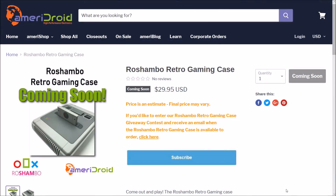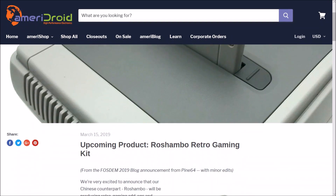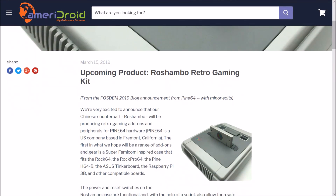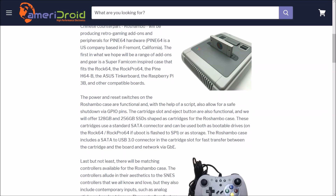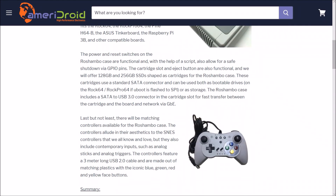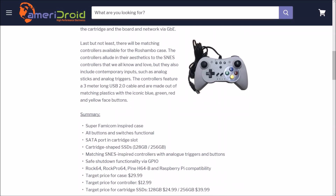And this is the Rochambeau Retro Gaming Case designed for the ROC Pro 64. They also have plans to make it compatible with the ROC 64, ASUS Tinker Board, and the Raspberry Pi 3 through the use of special adapters and add-ons. It has a functional power button and reset button with safe shutdown. My favorite part about this case is that the cartridge slot is functional, with optional cartridge-shaped SSDs that plug in via a SATA connection, available separately in either 128GB or 256GB models. There will also be matching controllers that look awesome, sold separately as well.